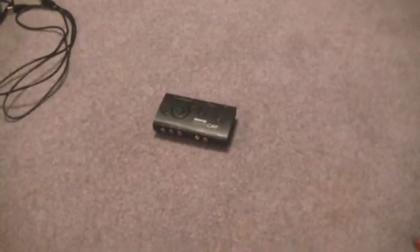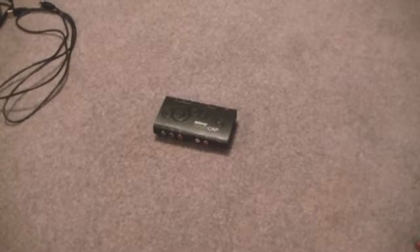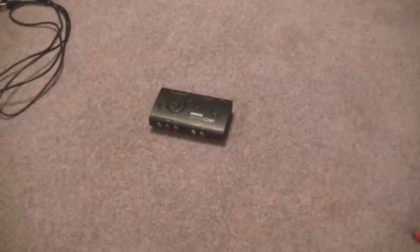What's up guys, today I'm going to show you how to hook the Roxio Game Cap up to your non-HD TV, because I know a lot of people are having problems — whether it's playing in black and white or it's not playing at all — so I'm going to go ahead and show you how to hook that up the right way.